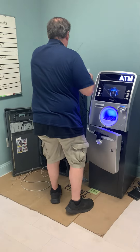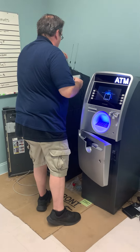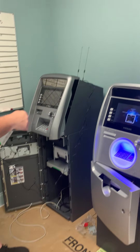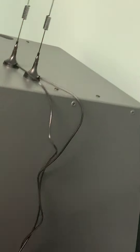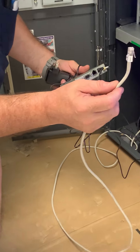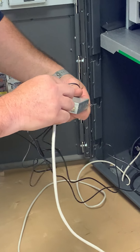Walk over to your machine. The best thing to do is to fish the antennas down to the bottom through the holes that are supplied on the top of the machine. From the bottom, take your CAT5 line and stick it into the LAN port.